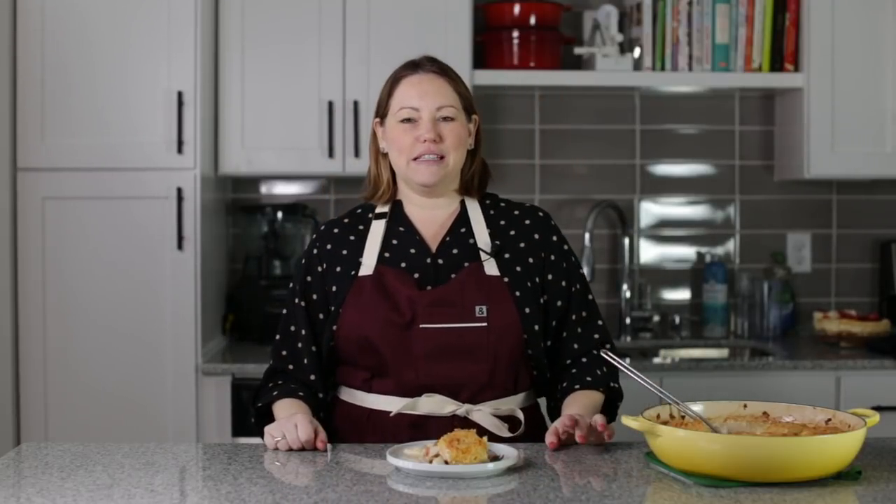I hope you like this easy chicken pot pie recipe. You can find the recipe on my blog, JenniferBanz.com — you can just search for chicken recipe, chicken pot pie, or even biscuits. We will see you guys later, bye!